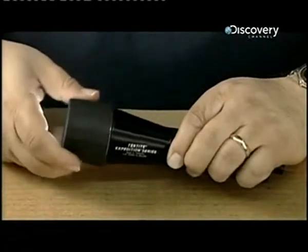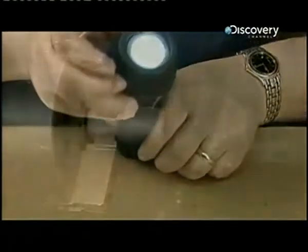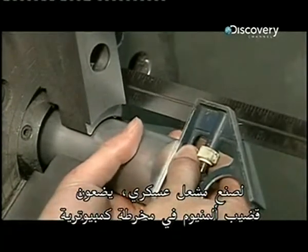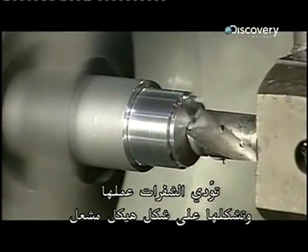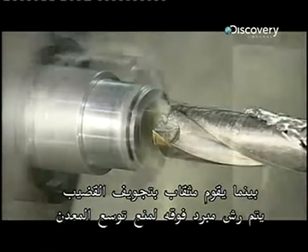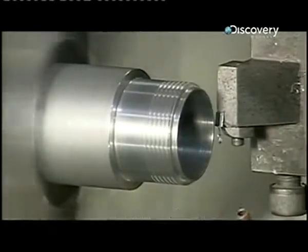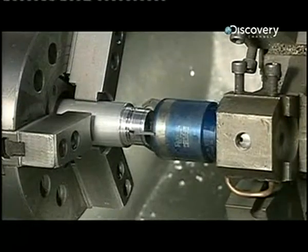To make a military torch, an aluminium bar is placed in a computerized lathe. Blades go to work and shape it into a torch body. As a drill hollows out the bar, coolant flushes over it to prevent the metal from expanding as the tooling heats things up. A blade then cuts threads on the outside so a lens cap can be screwed on later.